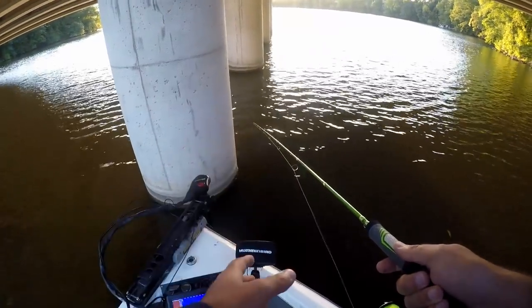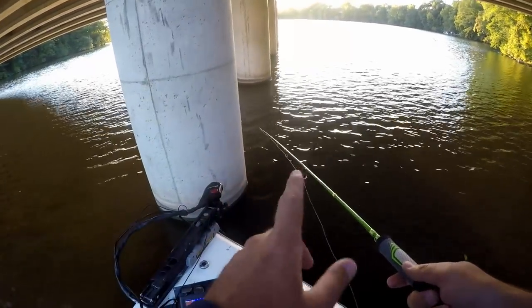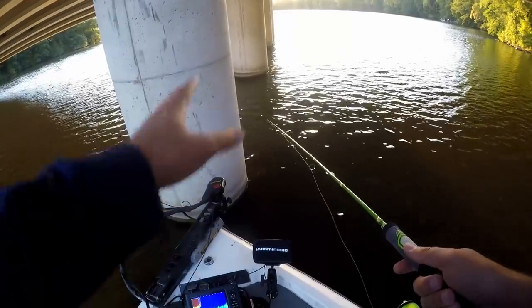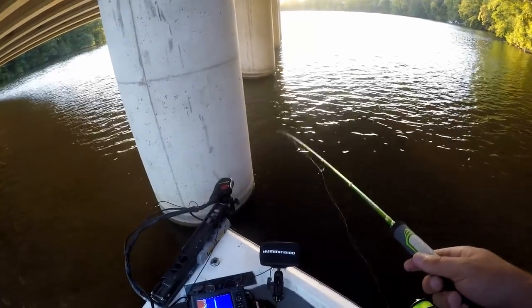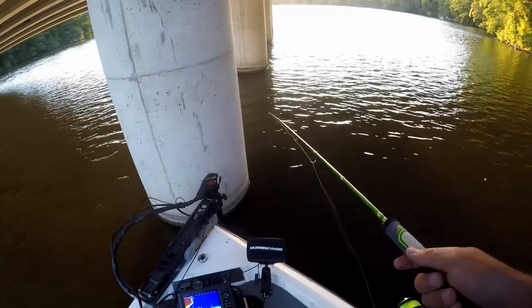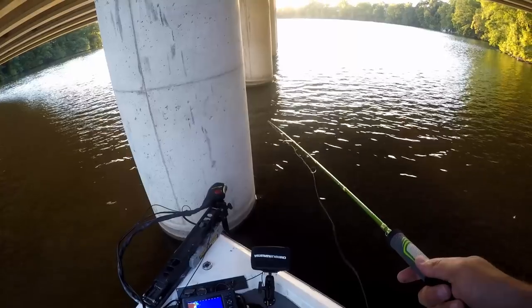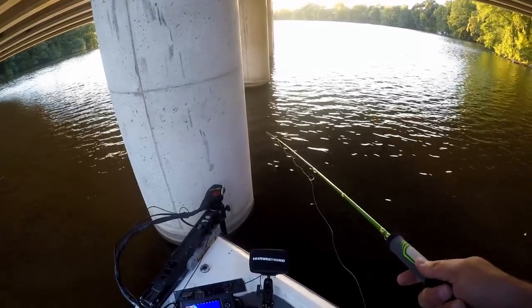These are tight-lipped fish. It's always fun when you can see them — you know they're down there. It's frustrating when you can't get them to bite, but at least you know you're fishing in the right spot. And I don't just mean with panoptics — when you can see them on 2D sonar, side view, down view, down imaging, side imaging, whatever you want to call it — it's always better to know that there's fish down there. Means you got a chance.